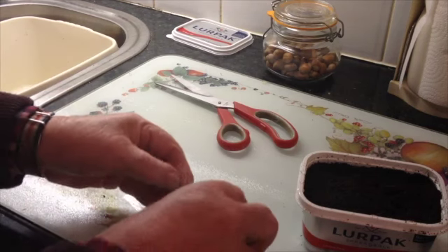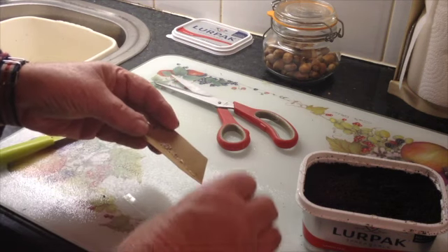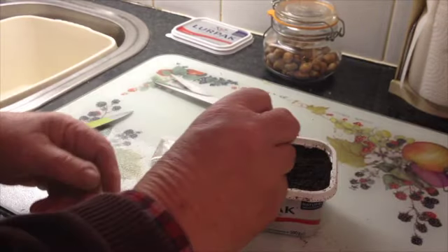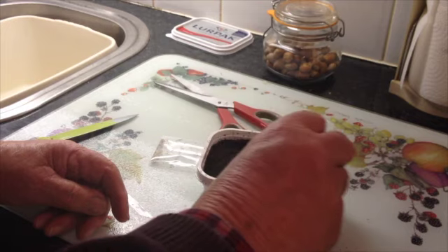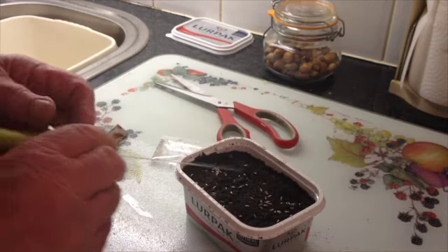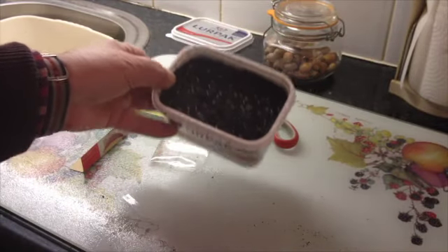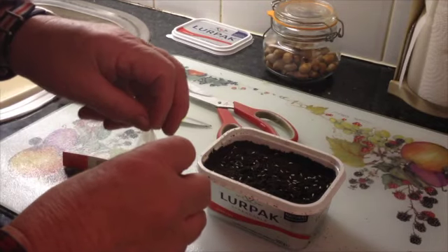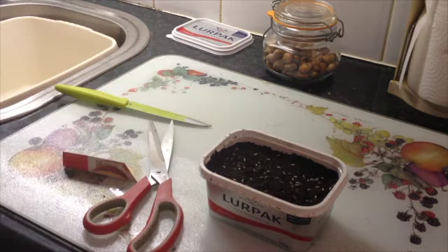I pumped up the plastic pack to make a Muddy Boots seed dispenser and sprinkled it over the top, added a bit more compost on top, then put the lid on. The job's done — all it needs now is a windowsill.